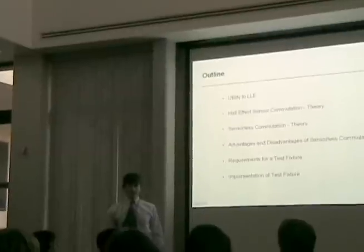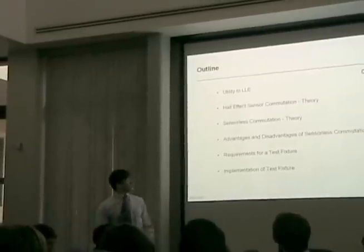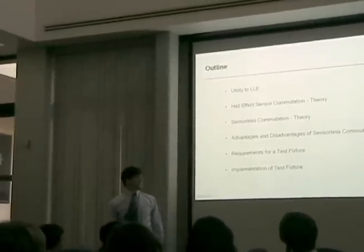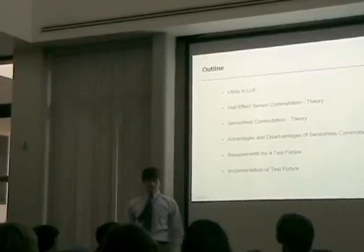Here's a brief outline of the topics this presentation will address: the Laboratory for Laser Energetics, commutation theory, the comparison of commutation techniques, and the requirements and final implementation of the test fixture.